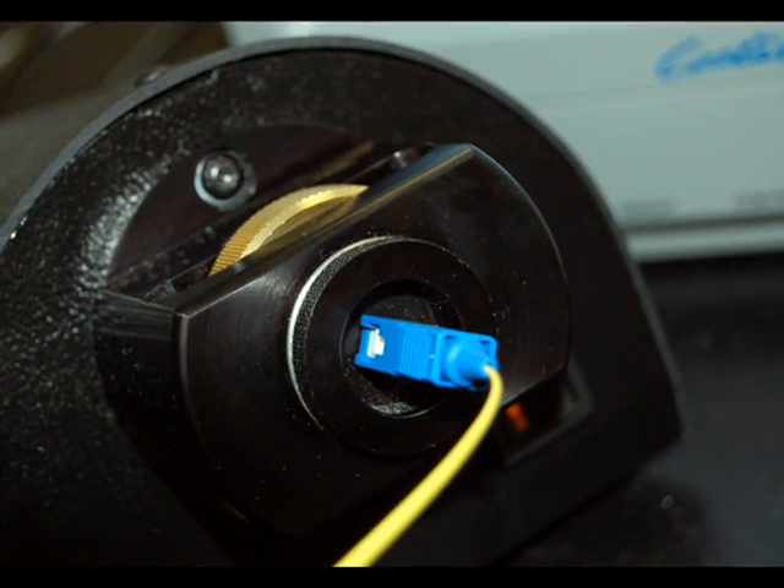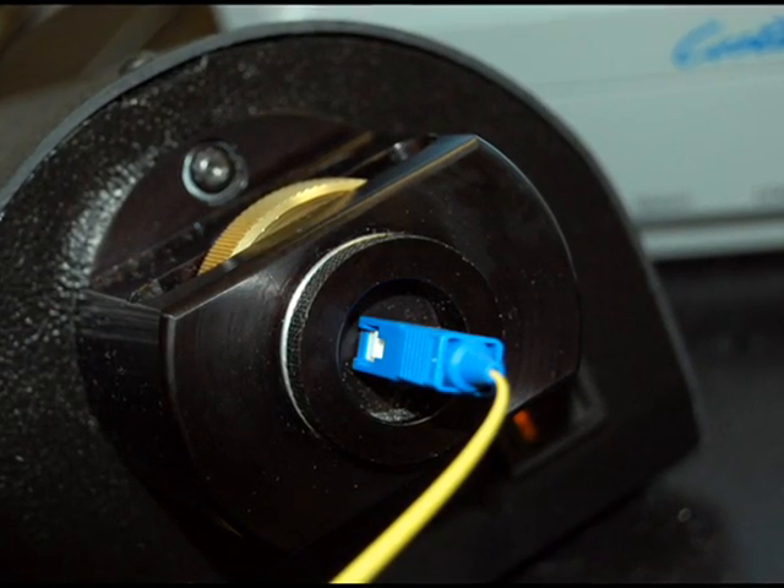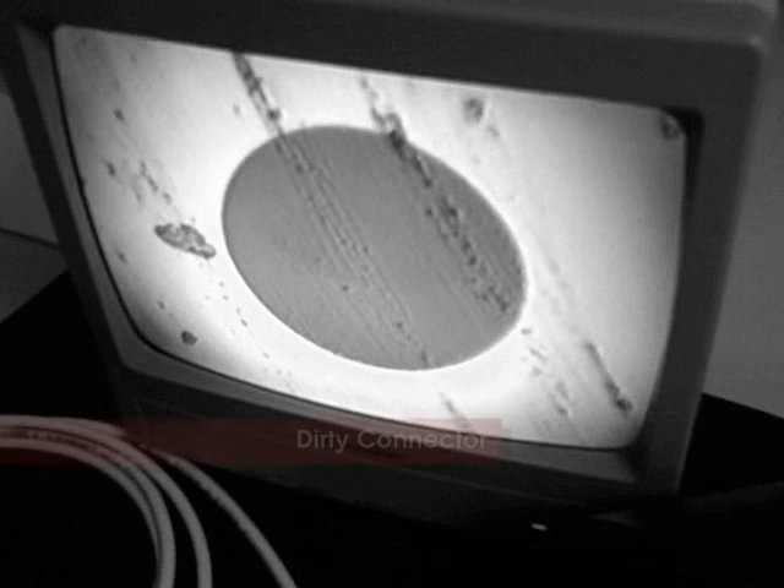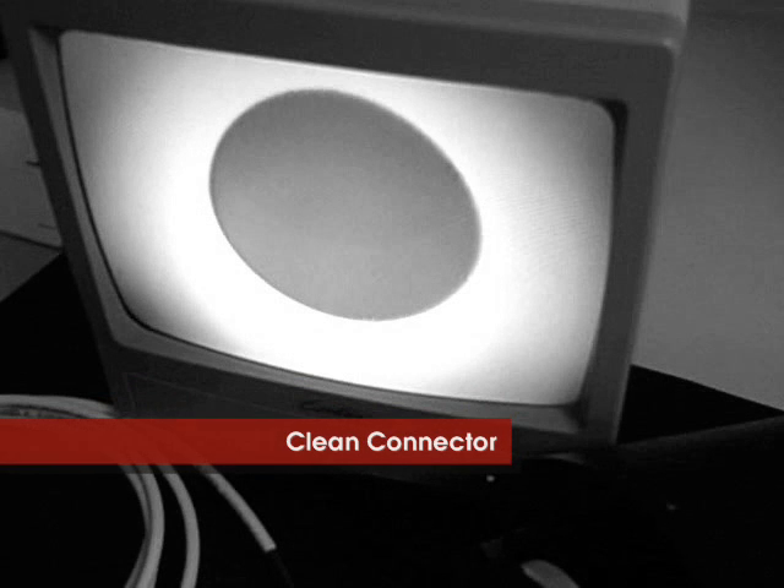Ideally, you should use a magnification scope to inspect the connector before installing it in the network. While inspecting the connector, the fiber should be absent of any particles or scratches.